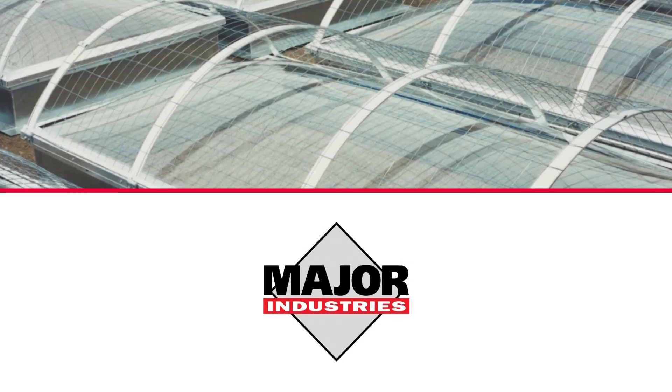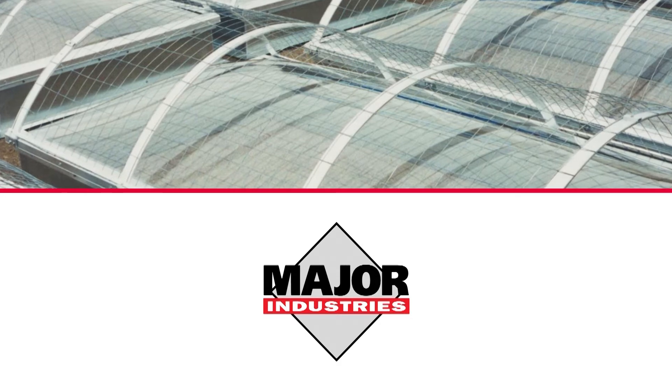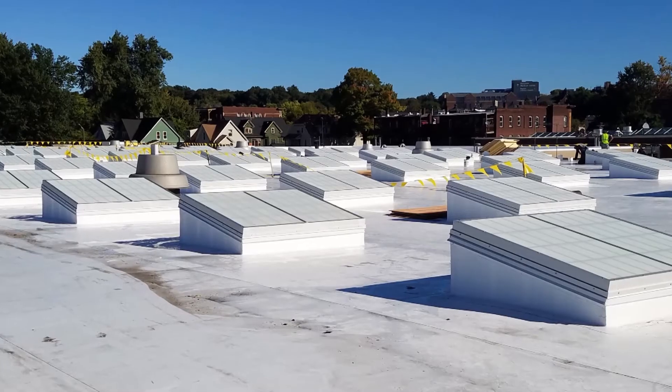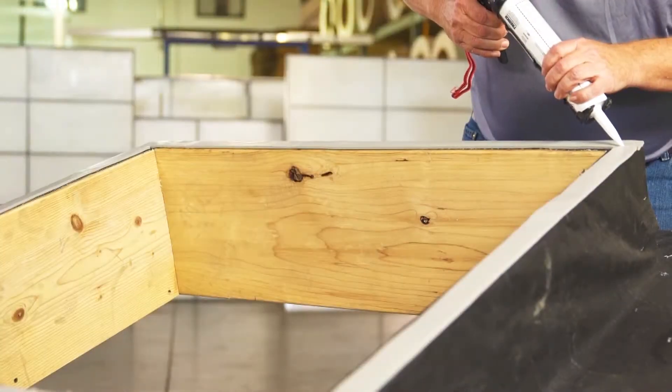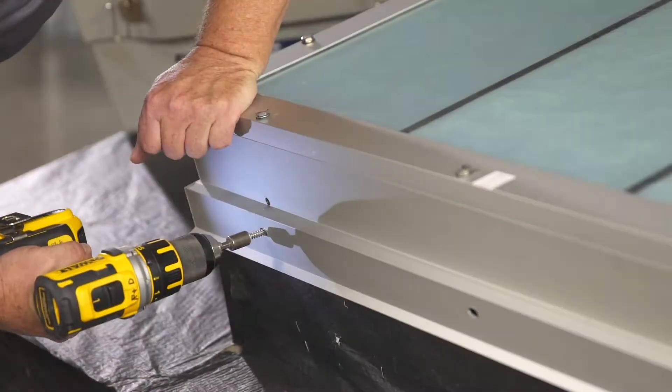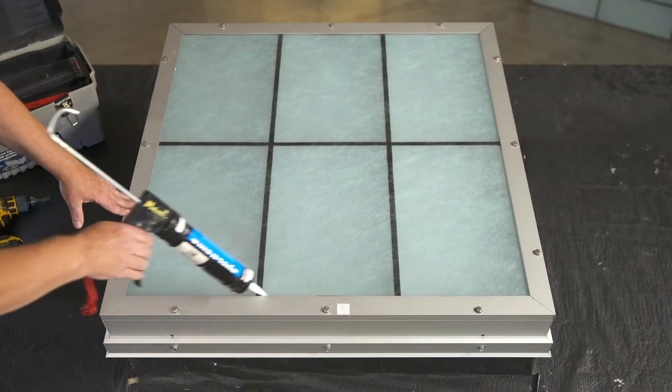Are you ready to replace your outdated acrylic dome or single slope skylights? Today we're going to show you how easy it is to go from this to this. We'll take you step by step through the installation of these beautiful and energy-efficient Guardian 275 single slope translucent skylights from Major Industries.